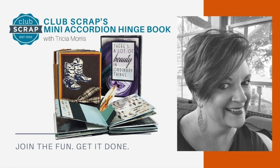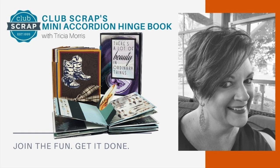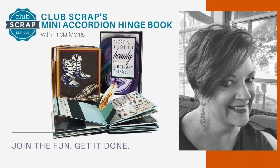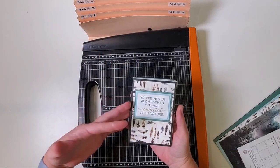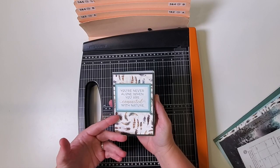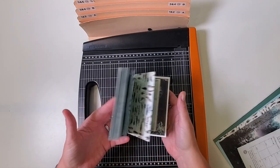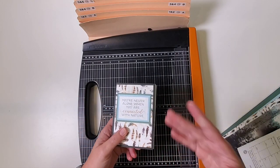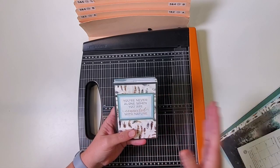Hi everyone, I'm Trisha at Club Scrap and I hope you're in the mood to make a little project today. This is the really adorable mini accordion hinge book. I've made a ton of these already in different flavors. This particular one is made with materials from the Pacific Northwest kit. You can make this book with anything you have on hand or adapt papers and materials from any Club Scrap page kit.